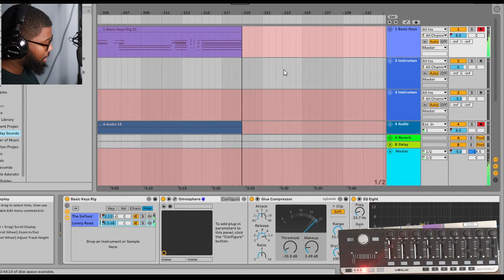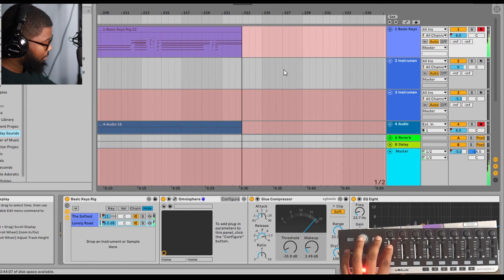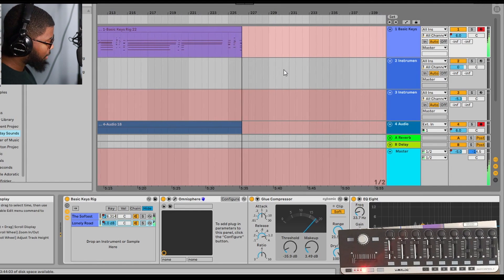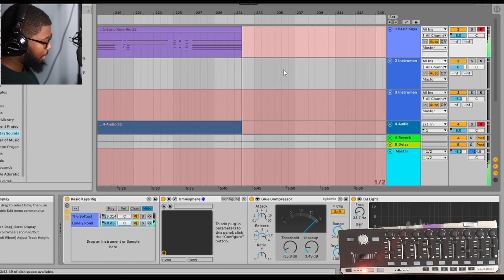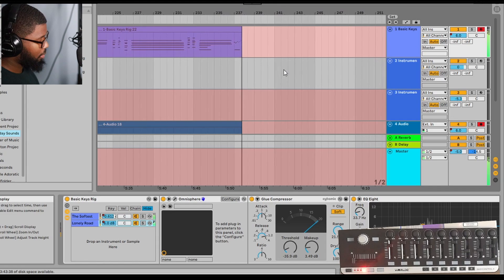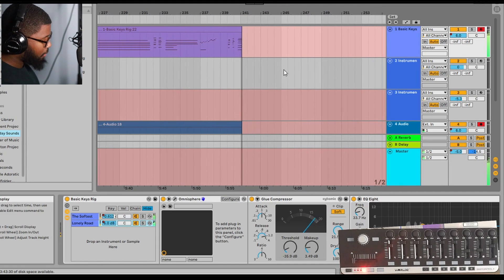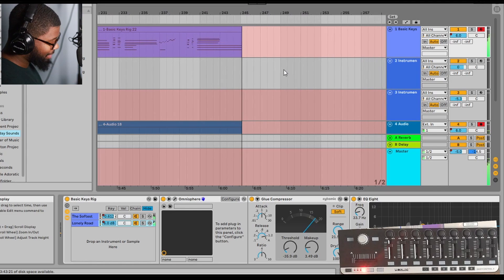Maybe you want the keys to drop out and you just want the pad — so you can just bring that fader down and you're left with just the pad. Then you can bring the keys back in. So yeah, that's basically how I'm using it. It does what I need it to do.